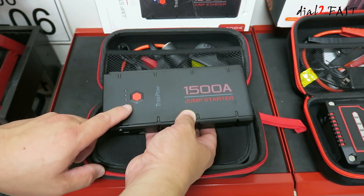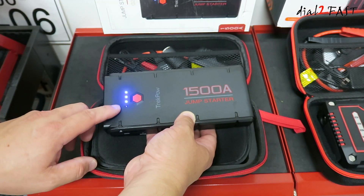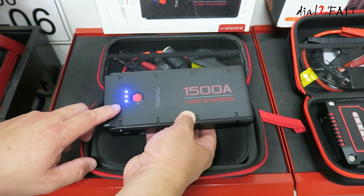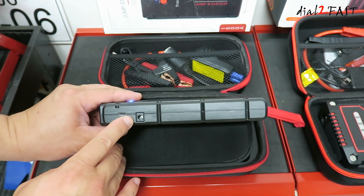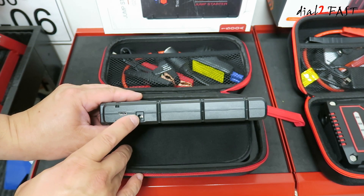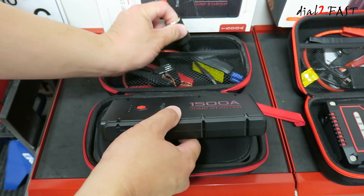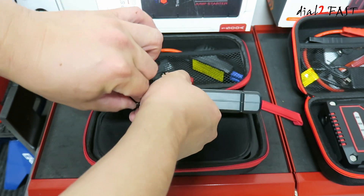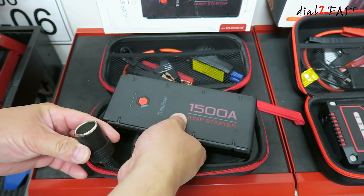Looking at the top, there's a power switch right here. If you press it, it'll show you the charge status of the battery inside this unit. Now typically when you first get it, you should charge this to 100%. Looking on this side, this is a DC output port and it outputs 12V at 10A. If you measure the voltage on this, you'll get about 15-16V. It also comes with this adapter here. You can plug this into this connector, and use it to power your 12V devices like compressors or vacuum cleaners.